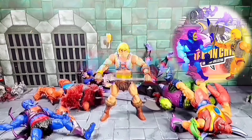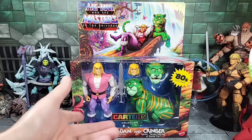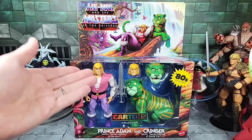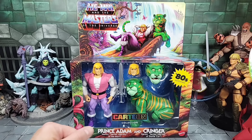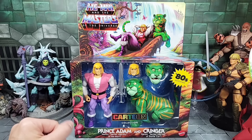Let's talk some toys. Hey, how's everybody doing today? It's the Man Child. Today I'm going to go over the Masters of the Universe Origins Cartoon Collection Prince Adam and Cringer two-pack box set. This is really cool. 40 years later we finally get a Cringer in our vintage inspired line, or what's now the Cartoon Collection, which is a sub-line of Origins. They work together well with the Origins figures.